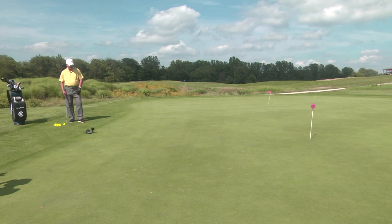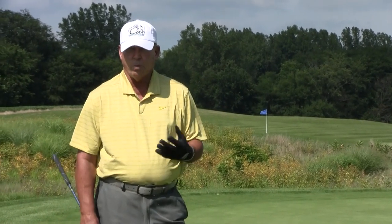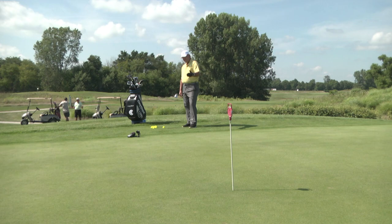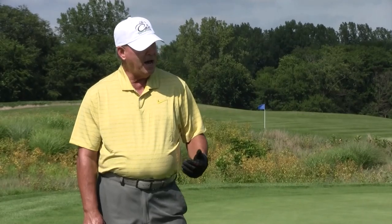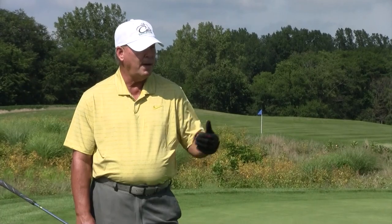I've got a spot here. I'm going to use this 56-degree sand wedge to chip with. I have a downhill slope to the hole, it's going to break a little bit left to right, and I'm less than 20 feet from the stake. Later on when we do pitching I'll use a pitching wedge, but when you have a short shot like this it's okay to use a sand wedge. I've got to pick that spot where I want that ball to land and hopefully let it roll up close to the stake.